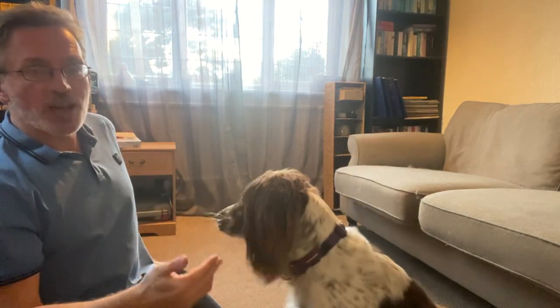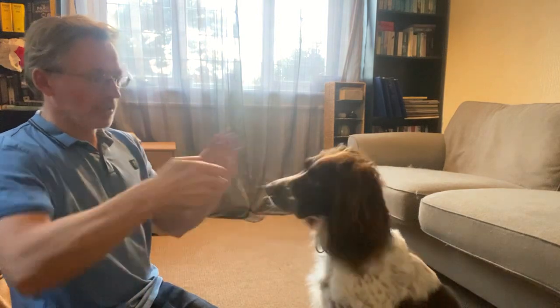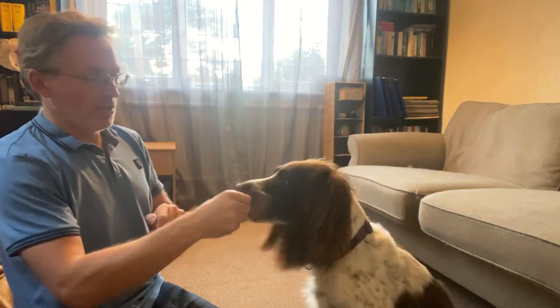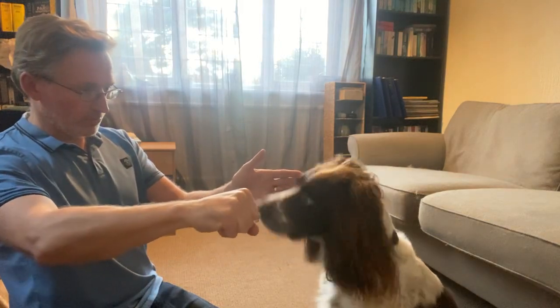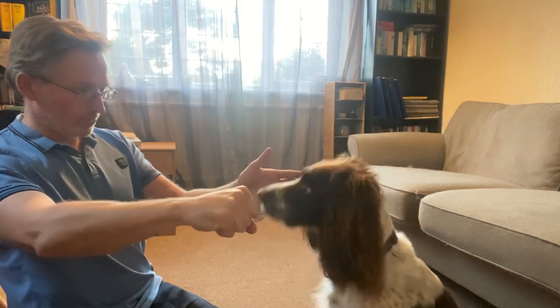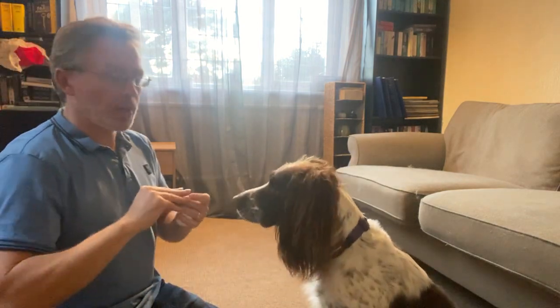Essentially, he has to figure out how he earns a small piece of food. He has to work it out for himself — it's not being prompted by me.